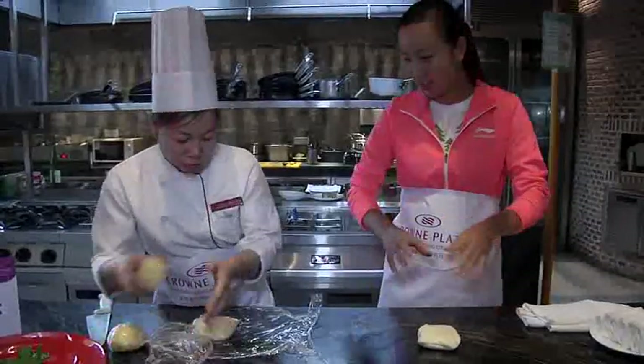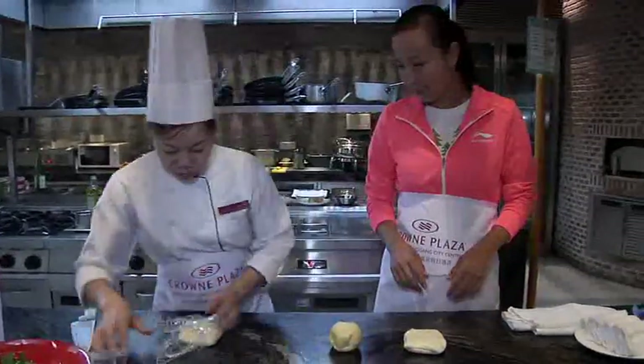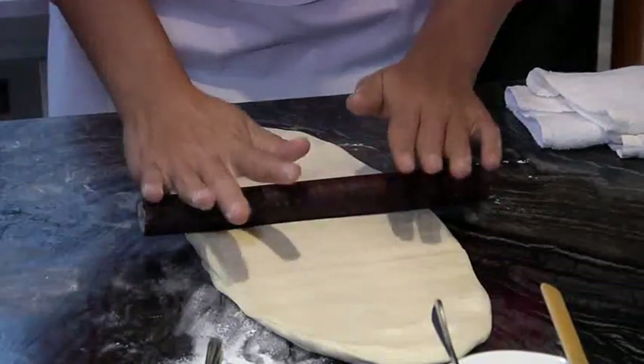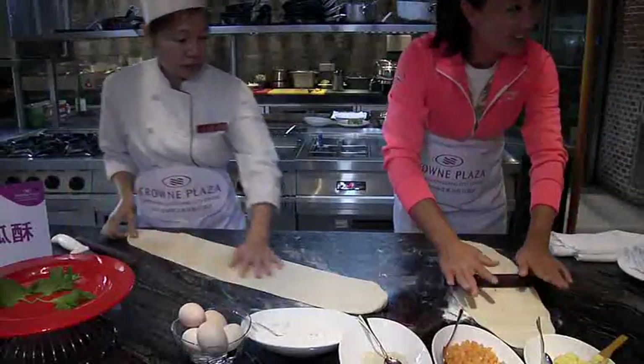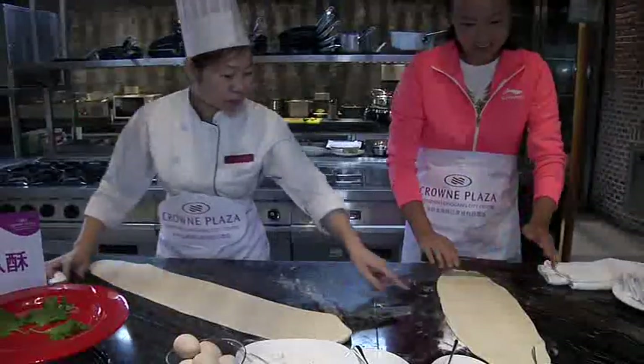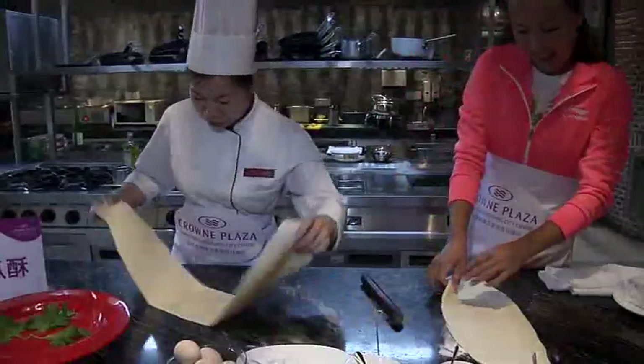As usual, it all starts with a lump of dough, which needs to be rolled out. What looks like the longest pizza of all mainland China will later create an exact thousand layers of dough.